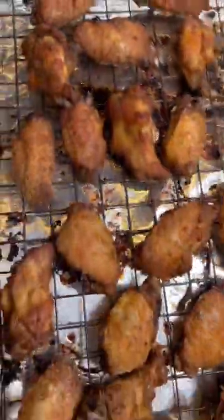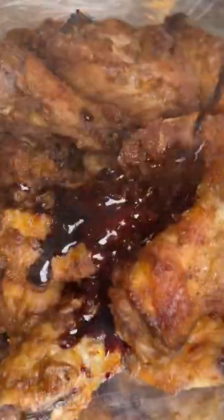Now for your glaze, you're going to need some water, some balsamic vinegar, some soy sauce, and some sugar. Reduce it down until the glaze is thick and sticky. Now you want to take out your chicken — look how nice and golden brown it is.